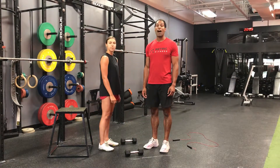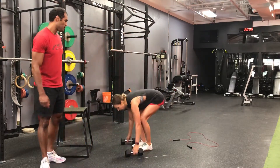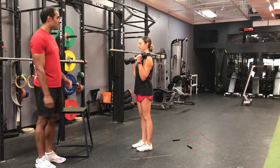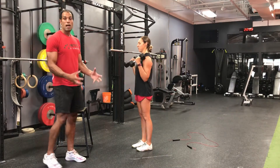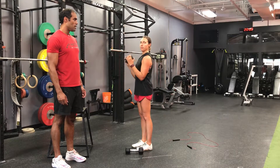And then finally, minute 5, we have 20 hammer curls. Get your pump! If you only have one dumbbell, you're welcome to just take a single dumbbell and work it like so.